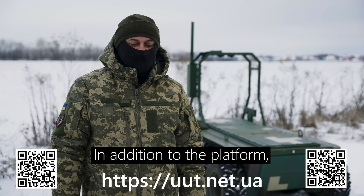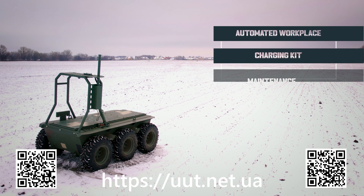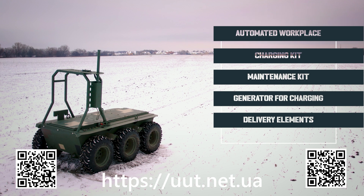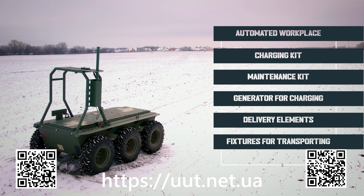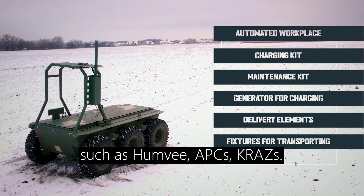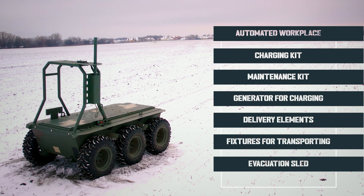In addition to the platform, the supply package includes an automated workplace, a charging kit, a maintenance kit, a generator for charging, and delivery fixtures for transporting the system to the forward line — compatible not only with pickup trucks, but also with Humvees, APCs, and Krasus. The package also includes an evacuation sled.